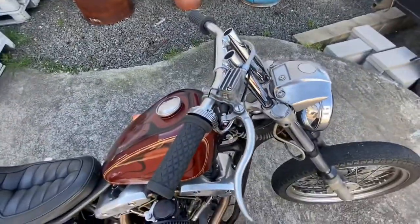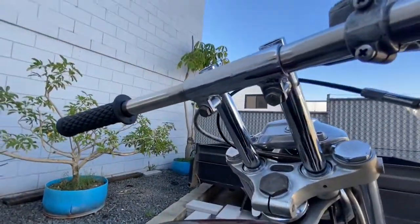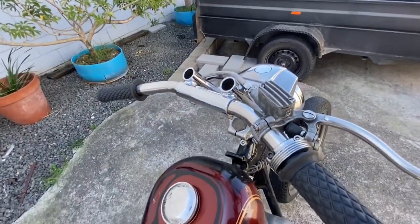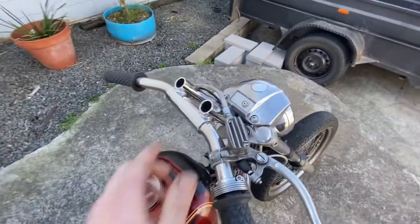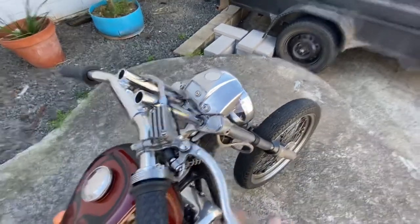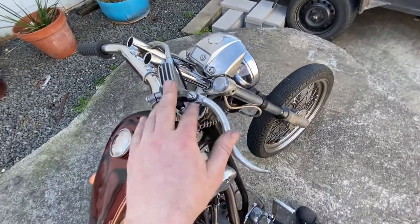Up top I've got a K-Tech lever, some risers that I made and then got chromed a while back, and then some stainless split drag bars which I bent up a while back and chucked on. I'll end up capping these off eventually.